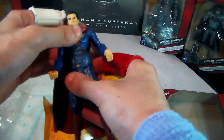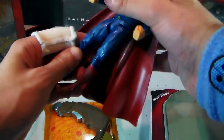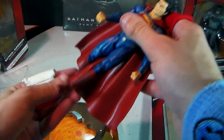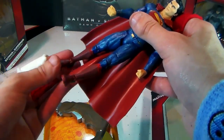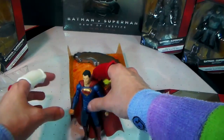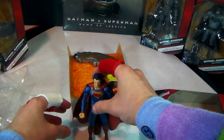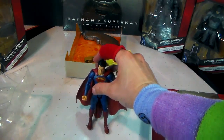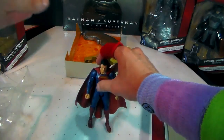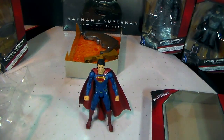His torso rotates. His legs do a full split, which you could get very creative with. His knee flexes and extends, and you get some flexion and extension at the ankle joint as well. One of my favorite things to do is to see if action figures can stand on their own. His cape is a little heavy so you might have to toggle with it a bit, as the cape drags him back. But he does stand on his own, so that's pretty cool.